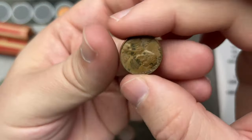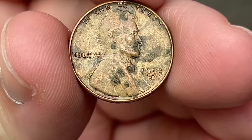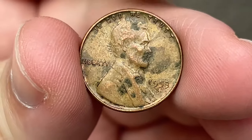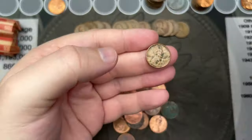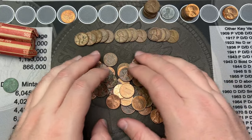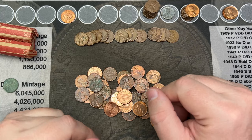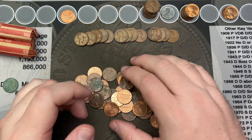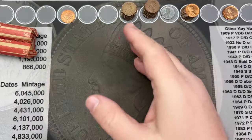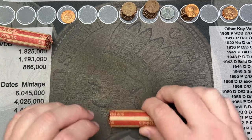One more over here — 1953 out of San Francisco — that makes 13 wheat cents in this roll! Boom, how about that.